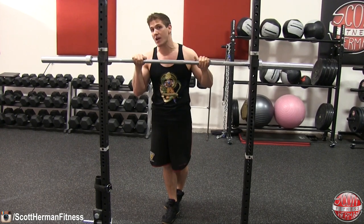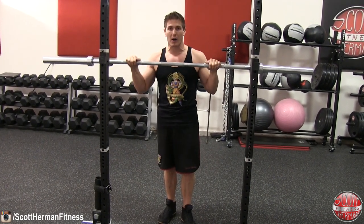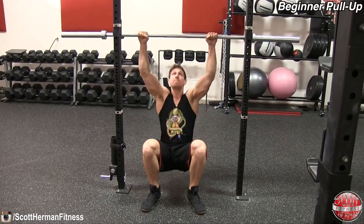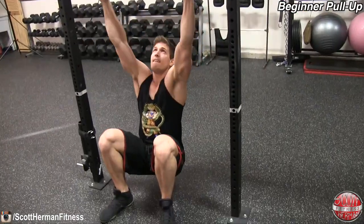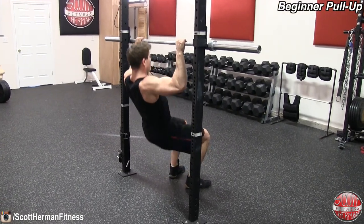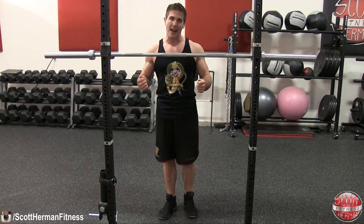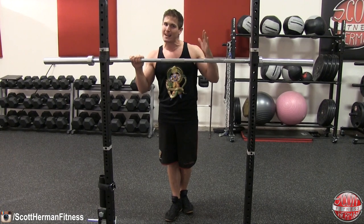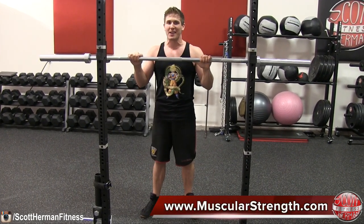One final tip: set up a bar at about chest-to-neck level and use it to perform pull-ups while keeping your feet on the ground. The hardest part is shutting off your legs — your feet are on the ground so you might push through them, but really try to keep your legs dead and pull with your upper body. Having your feet on the ground displaces your weight so your upper body feels lighter. Give that a shot — I hope you guys can do more pull-ups and build that nice big wide back. Be sure to like and subscribe for more great tips and content.